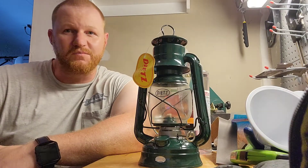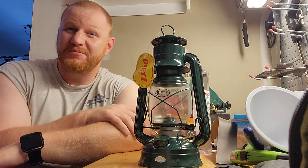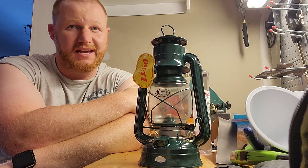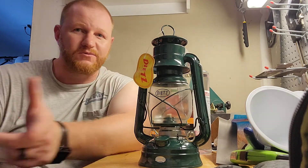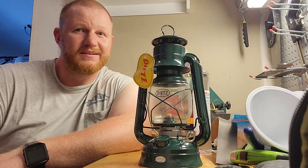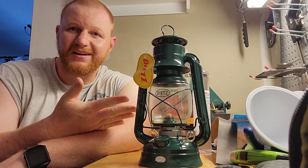Hey everybody, Isaac the New Backwoodsman here, coming at you with another video from the garage. Right now today we've got one of the essentials for survival, bushcraft, prepping, heading out into the backwoods — we've got a light source.